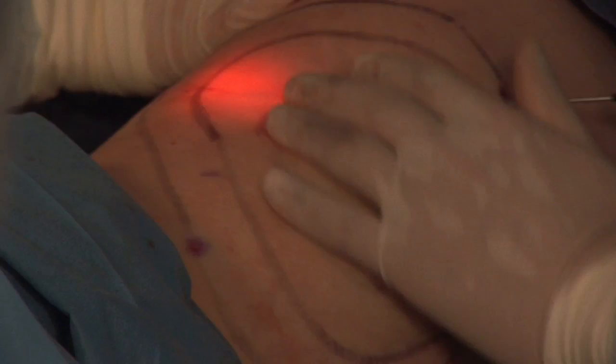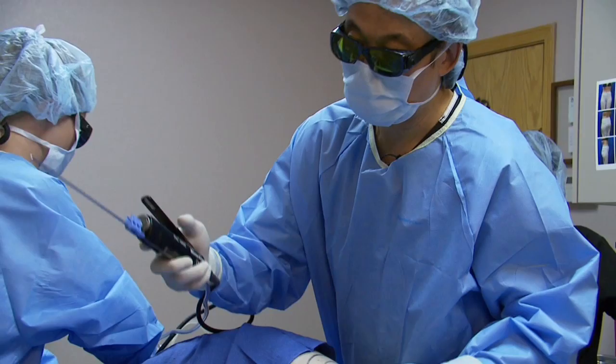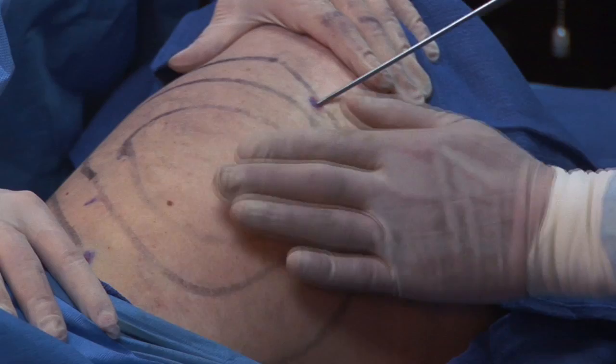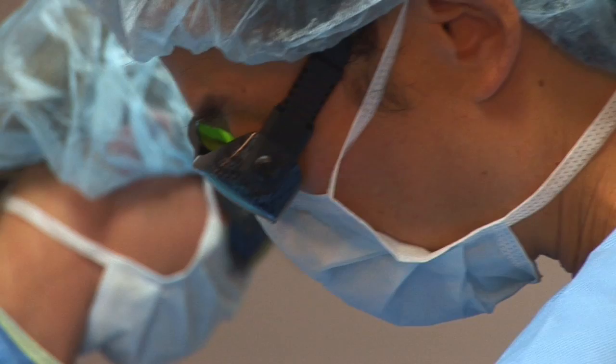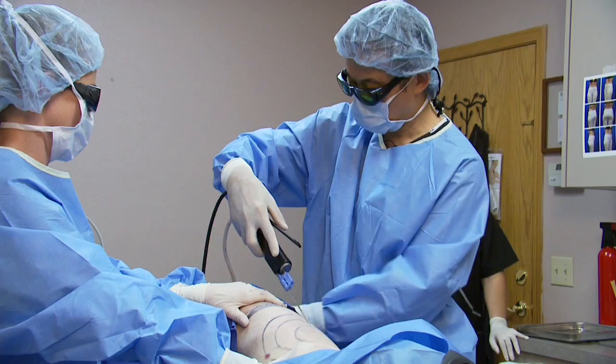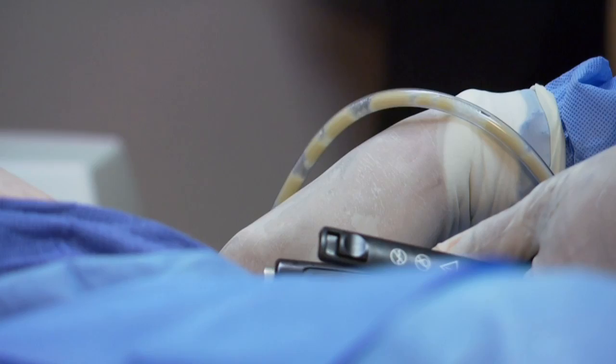We've now delivered 8000 joules to the right flank and 8000 joules to the right saddlebag area. This is our powered assisted liposuction cannula. We're suctioned on, we're all set. Do you feel anything at all? No. Good. So right now all I'm doing is suctioning out the liquefied fat. And you can see this is the liquefied fat — the melted fat has a grayish dusky look, because that fat has been melted and liquefied.